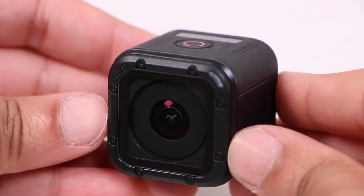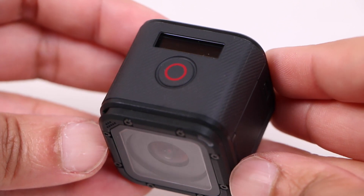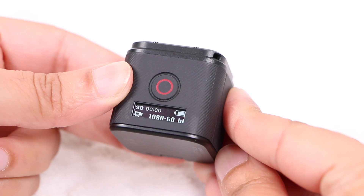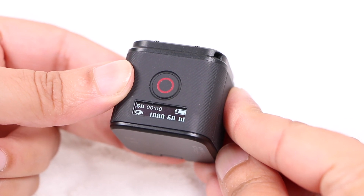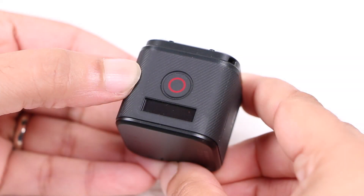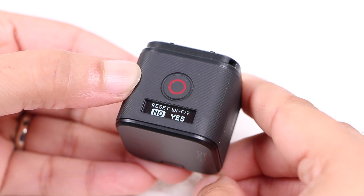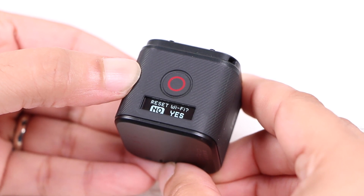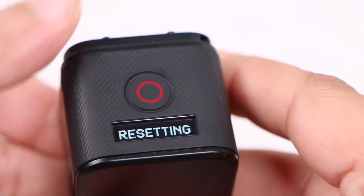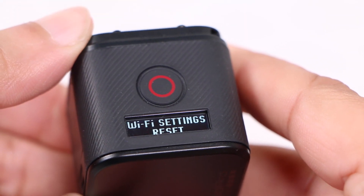Getting straight into the process: with the camera in its switched off state, users would normally tap the settings button on the rear to enter the status and wireless connectivity menu. Rather than tap the button, keep the button pressed for 8 seconds and a reset settings menu will be displayed. Release the settings button for a second and tap it again to toggle across to the yes option, after which a press of the record button on the top of the unit confirms the action.